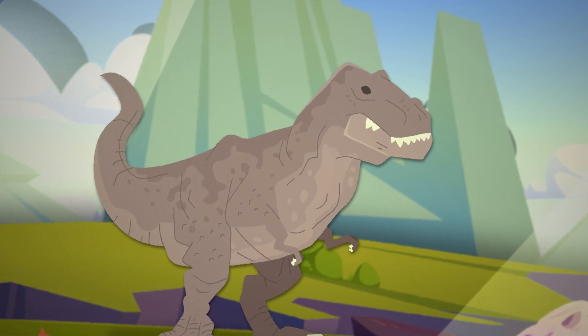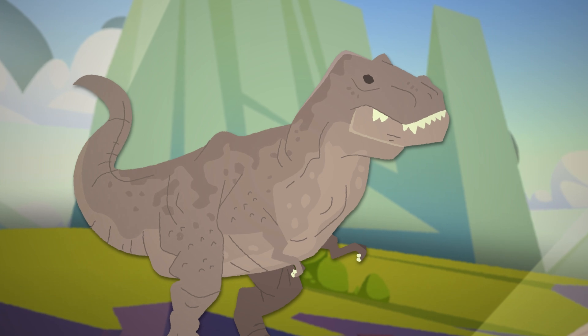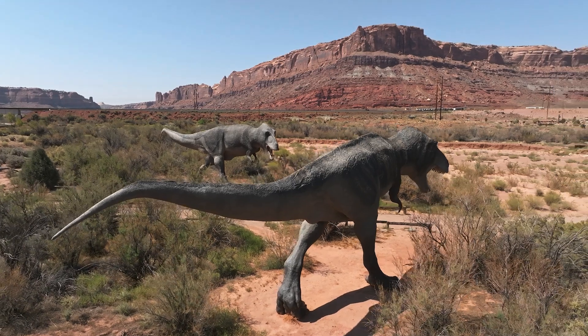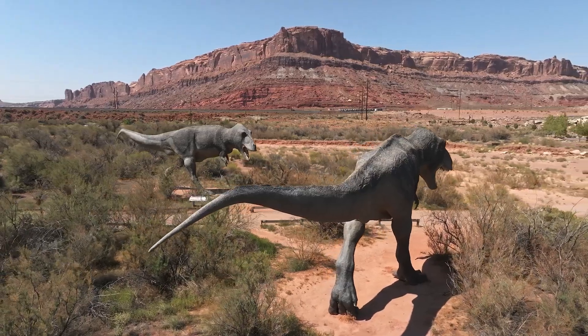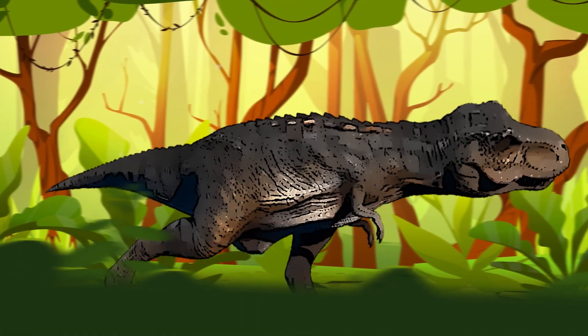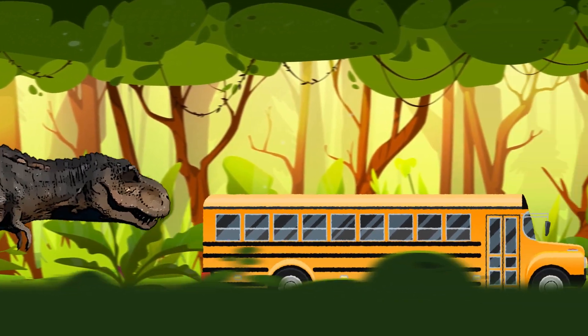Despite its small upper extremities, Tyrannosaurus Rex is one of the most notorious predators in the world. These dinosaurs likely weighed as much as a large African elephant, about 15,000 pounds. And they were up to 12 feet tall and 40 feet long, including their tail — that's as long as a yellow school bus.